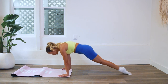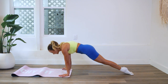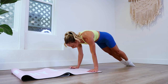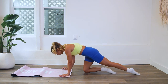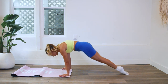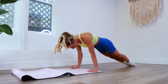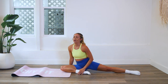Remember — biceps forward, triceps back. Press the first finger and thumb down into the floor, really grip the whole hand into the mat, keep spiraling the triceps back. Four, three, two, and one!